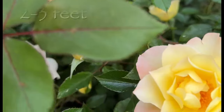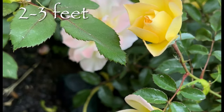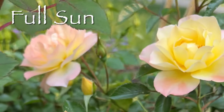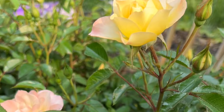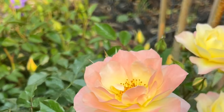It grows to a convenient size of two to three feet in both height and width, which is ideal for various garden layouts including small garden beds. Full sun is essential for this rose to flourish, promoting healthy growth and abundant blooming, so try to find a good sunny spot where it can get at least six hours of direct sun.